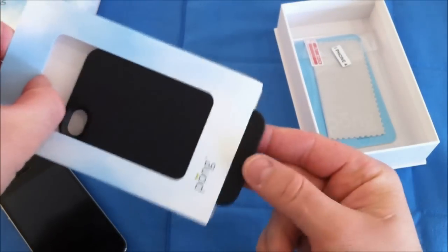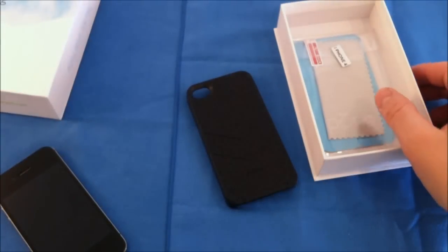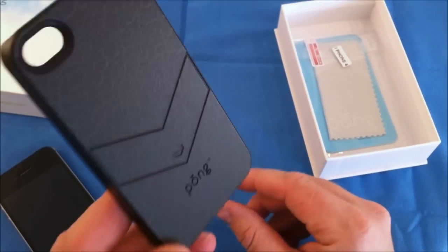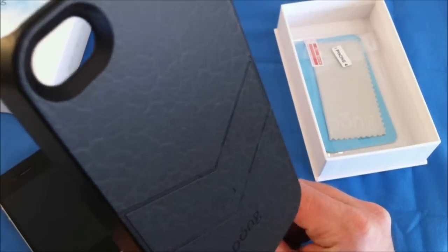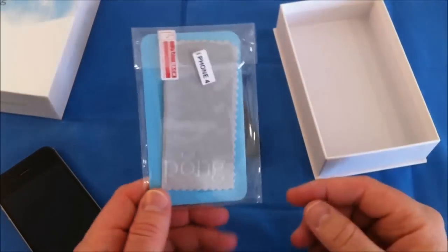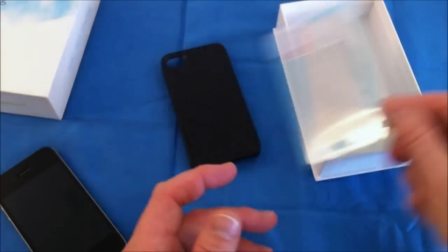Here is the black leather. It has kind of a leather style finish on the case itself — I don't know if you'll be able to see that on camera. Now with both of these cases you do get a screen shield and a cleaning cloth.